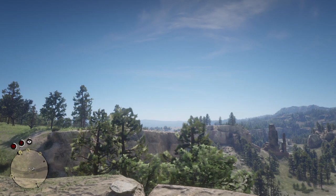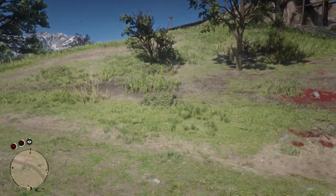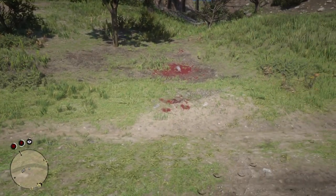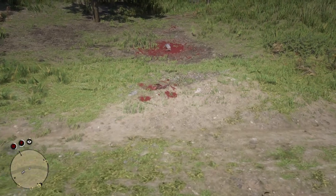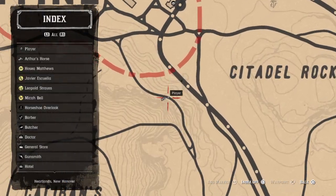Welcome back to RDR2, ElvisRox. I'm going to bring you a little murder mystery here, which is part one. You'll notice it's on this part of the map, right by Valentine.